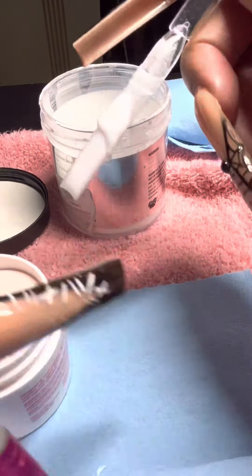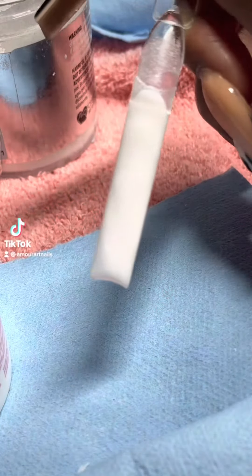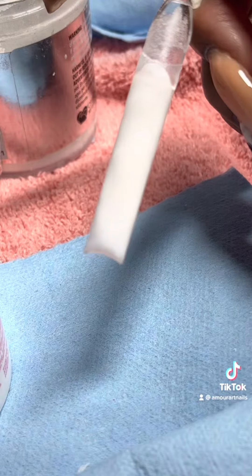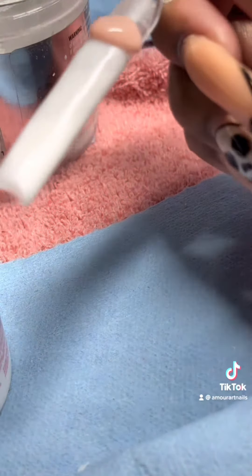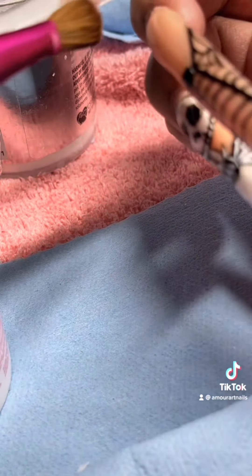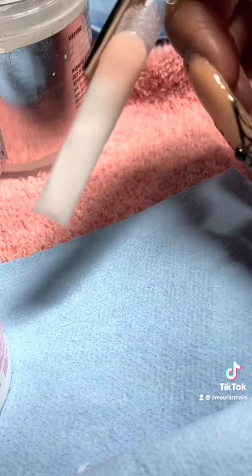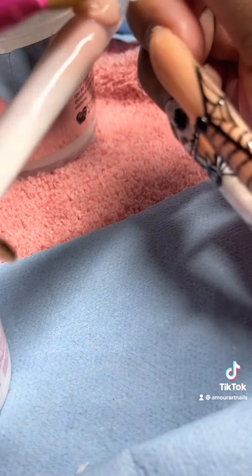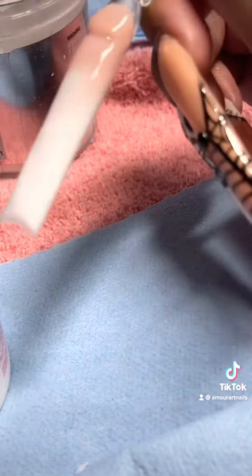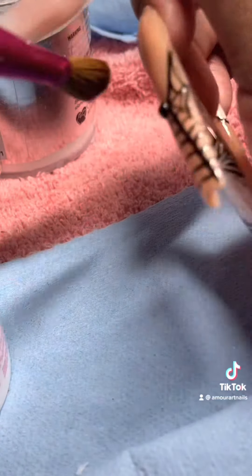Bear with me with this voiceover because I am terrible at making these, but hopefully y'all understand where I'm coming from. This is the part where I'm going to be putting the Cover Rosebud. You're going to place a small bead on the top where the nail and the nail tip is meeting. To make your ombre blend out more, you're going to only blend out the bottom first and tilt your nail down while doing this so it does not overflow. Pat it down but make sure you're catching your sides and not making it overfull.